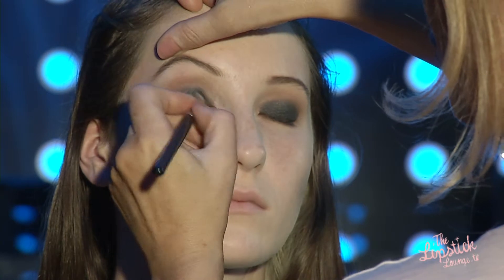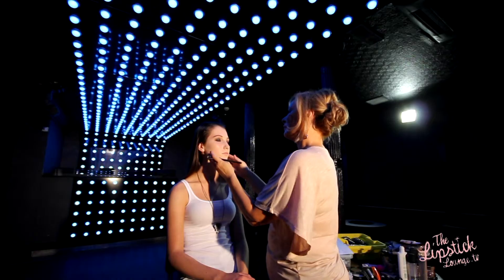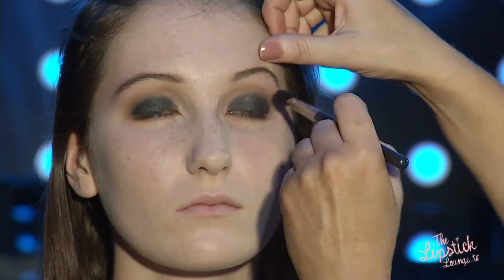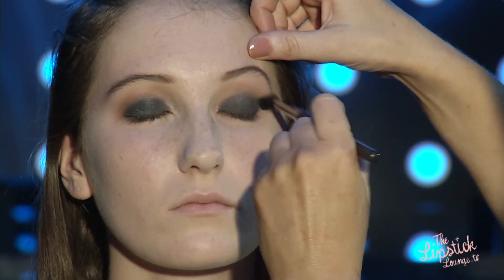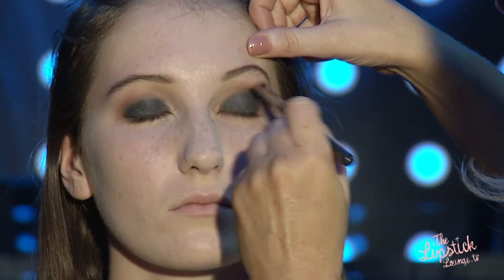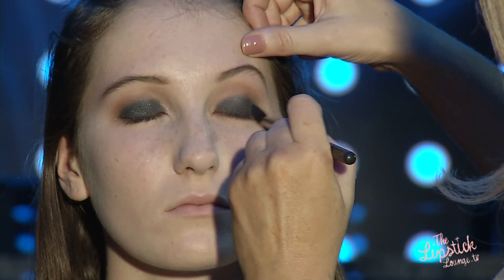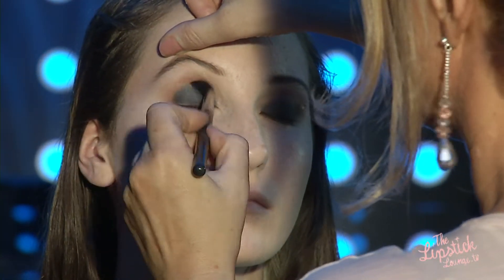Try to be careful and not overload your brush with product because it's easier to add than take away. Now I'm going to blend using the 224 brush again — I really just want to buff the edge of the black cream shadow into the sandy brown shadow above it so it's a seamless blend. That's what you're looking to create.